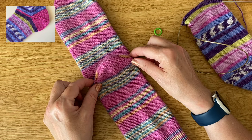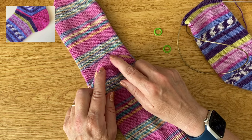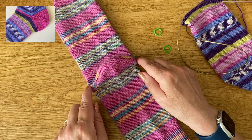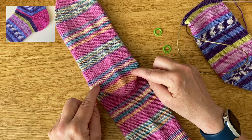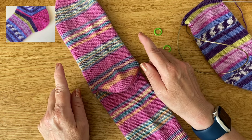We're going to be decreasing stitches on the first half of the heel until we get to this central panel of stitches, then we're going to knit a couple of rounds working across all the stitches of the sock, and then we're going to be increasing back out until we've got the correct amount of stitches to carry on working in rounds to complete the sock.